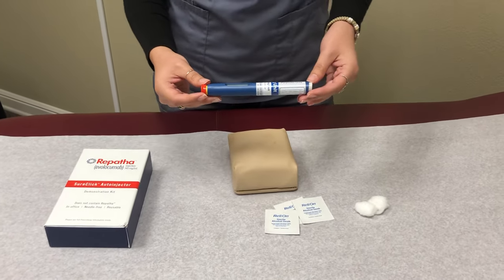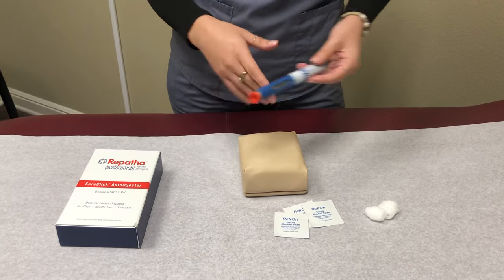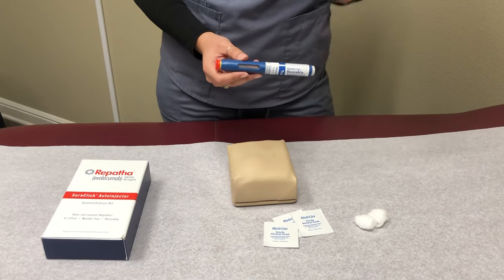For Repatha, the needle is already inside as well as the medication, so you don't have to worry about screwing any needles on or anything like that. This is a single dose pen, so when you inject it's going to be once every two weeks.